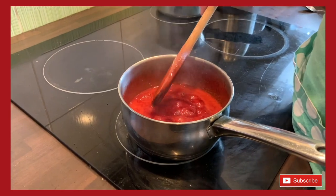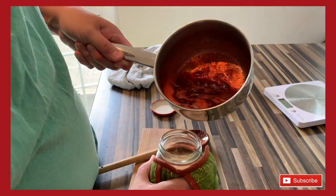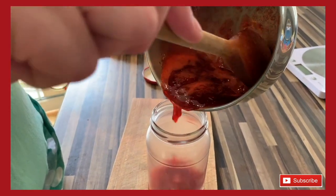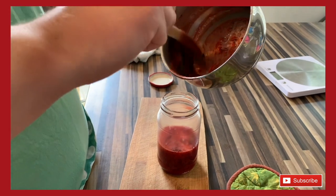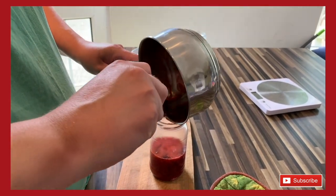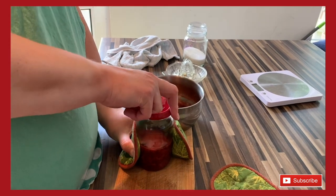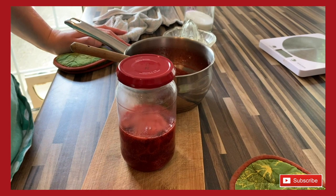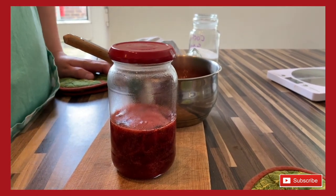I'll give it one more minute and then tip it into my jar. I've got these cute little pots that are really helpful. Sometimes I'll actually ladle it into a measuring jug and pour from that. So that's it — just pop the lid on! This jam will be perfect with our scones recipe. I know we made a cheese scones one, which you probably wouldn't want strawberry jam with, but plain scones or in our flapjack jam sandwich recipe as well. Thanks for watching, hope to see you soon!